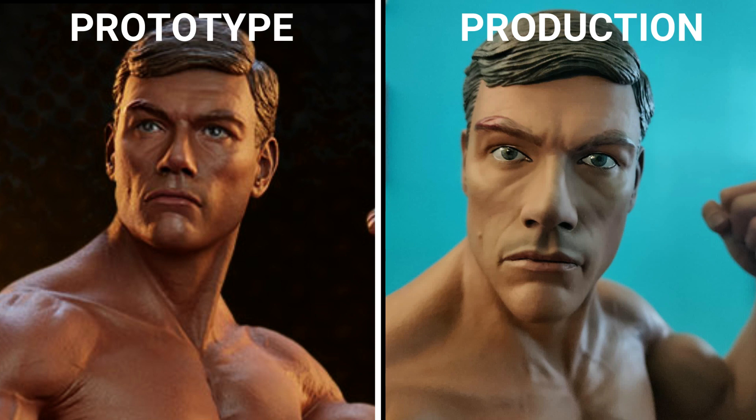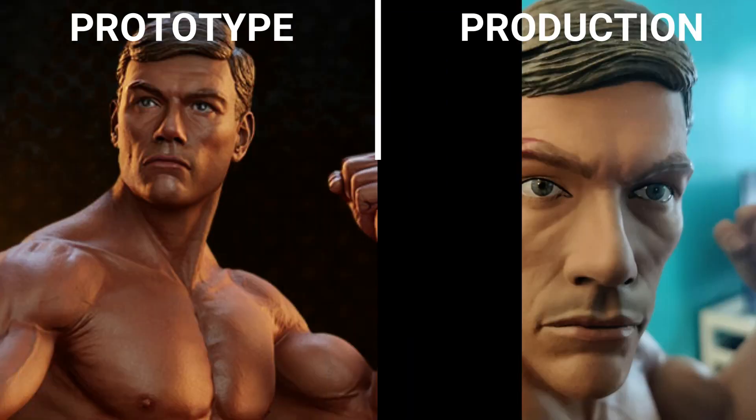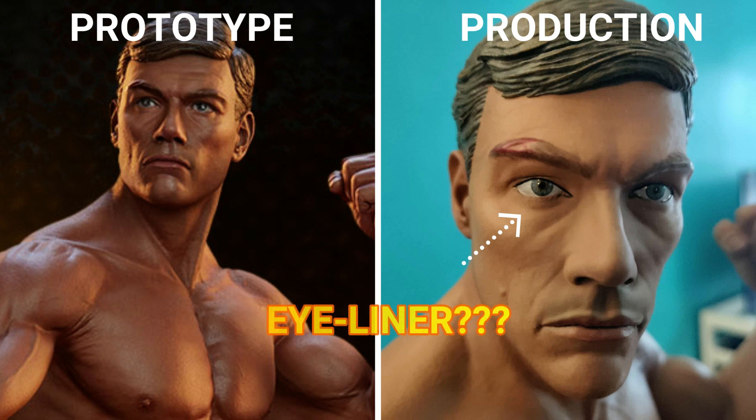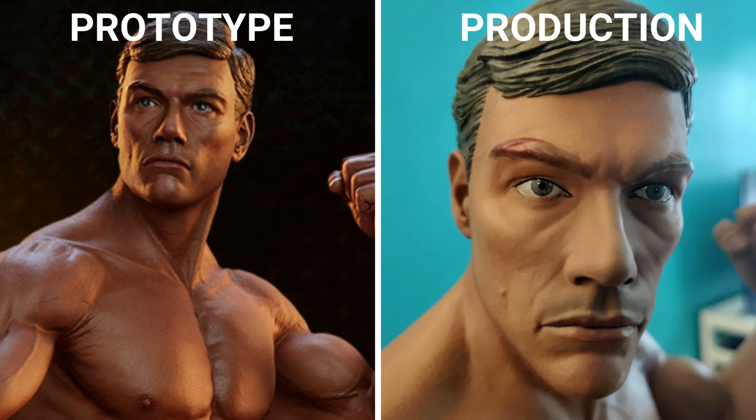Which matters. The picture on the left shows nice skin texture, a tanned effect, and wrinkles in the forehead showing a bit of expression. The production piece just does not. It looks like it's been painted very cheaply, with not a lot of shading whatsoever — just a really disappointing job.